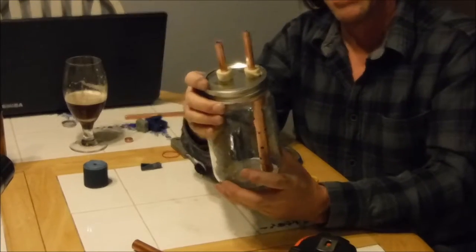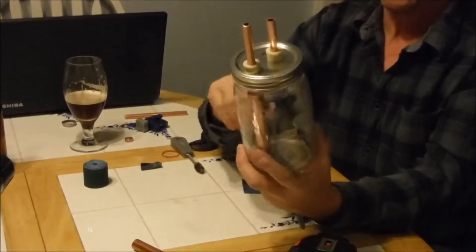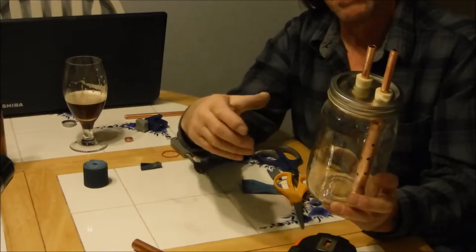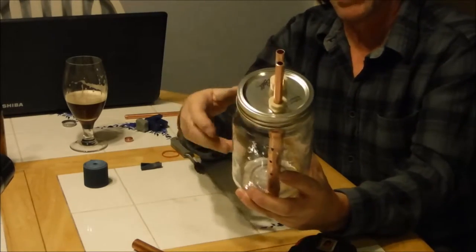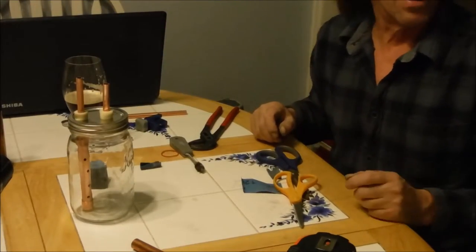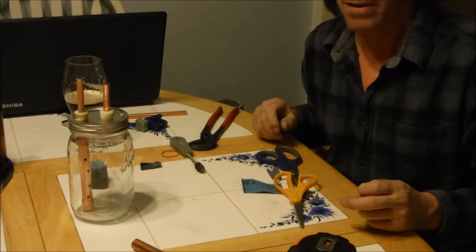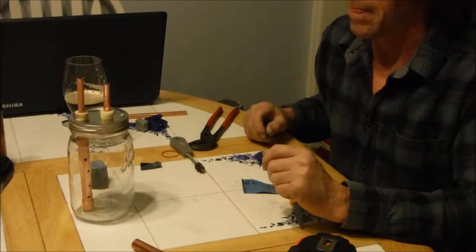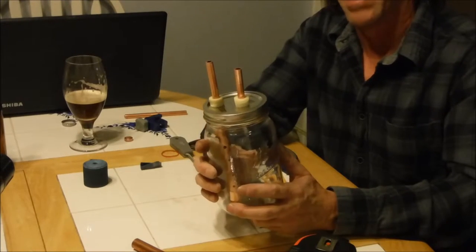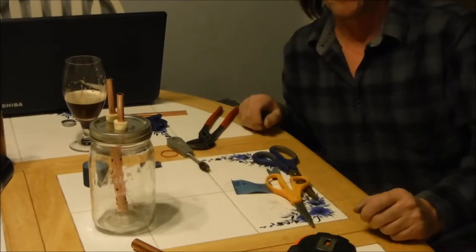Pretty simple — as that settles down it's going to catch all the yeast inside there. Then you can just take it, and after the blow off is done you can take that off, put a stopper on one side with no hole, and on the other side put a fermentation lock. Let the beer inside there finish fermenting — very important, you let the beer inside there finish fermenting before you seal it off. Then once that's done fermenting, just leave it sit out wherever you're fermenting — ferment chamber, room temperature, whatever. It's got to be done fermenting, then just put a different lid on there.